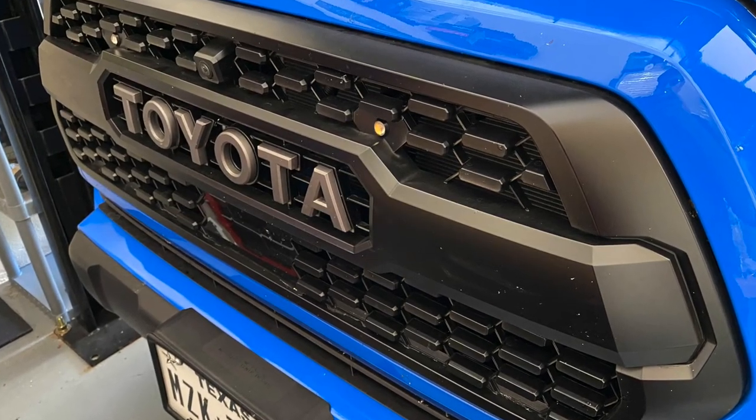Next, you've got to go with the TRD Pro Grille. I know there are a bazillion different grilles out there you could go with, but in my opinion the best looking grille for the Toyota Tacoma is the TRD Pro Style Grille. I just think it looks awesome on the truck — it really is the way that the truck should come from the get-go. I think every Tacoma Toyota puts out should come with that TRD Pro Grille.